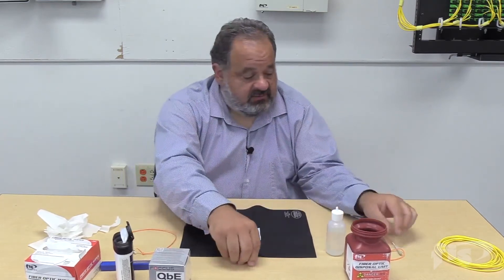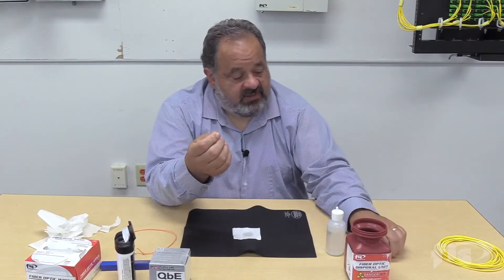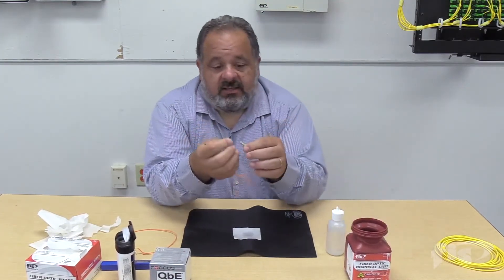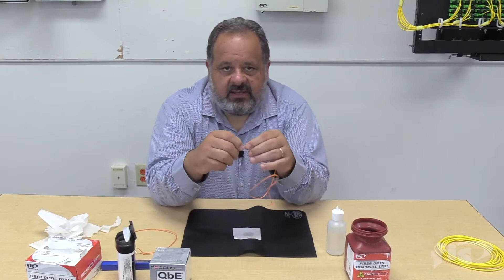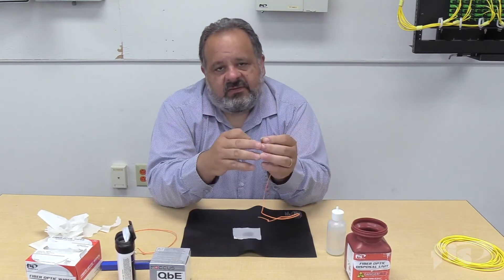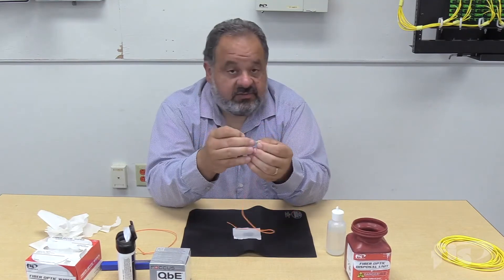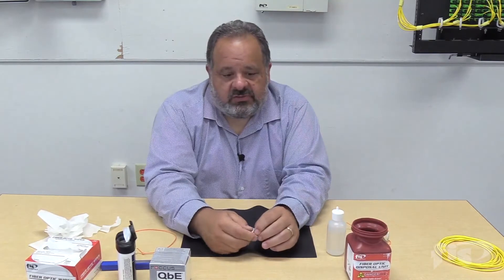Regardless, before we take a connector out of a pack — you saw me remove the dust cap from this LC — even a manufactured connection that's been cleaned 20 times before shipping: as soon as you put that dust cap on, there are contaminants in the dust cap. Because it's a tight fit, it can cause static, and that static can actually attract dust even when we don't touch the dust. It's really a first-and-last-thought issue, and we constantly have to be cleaning.